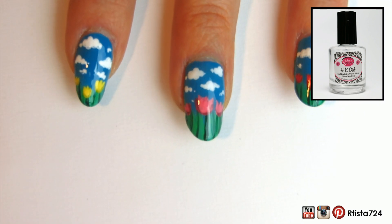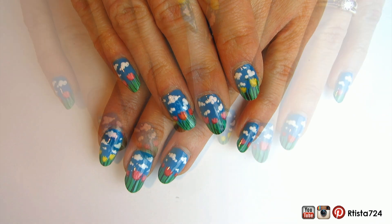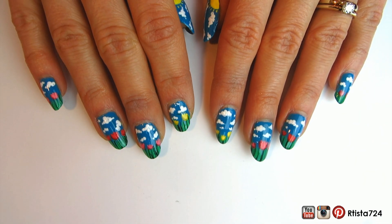And here's the finished design. I hope you guys liked it. Please feel free to subscribe to my YouTube channel and follow me on Instagram and Pinterest to keep up with more tutorials. Thanks for watching!